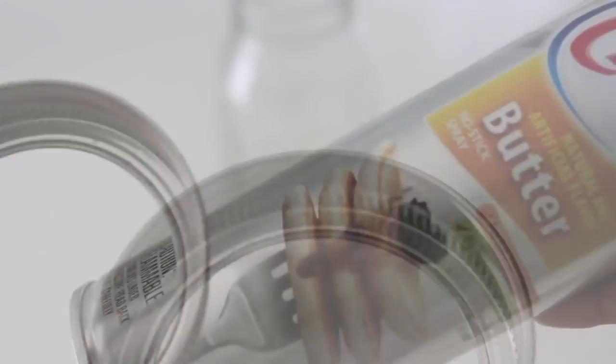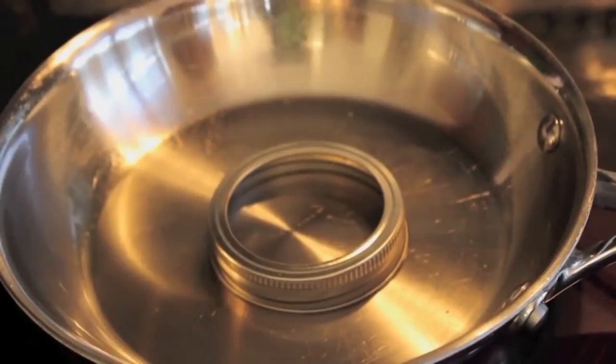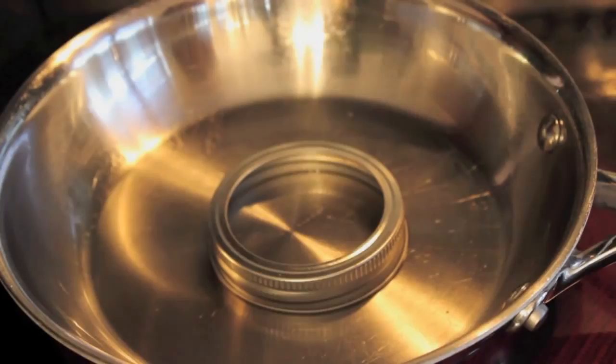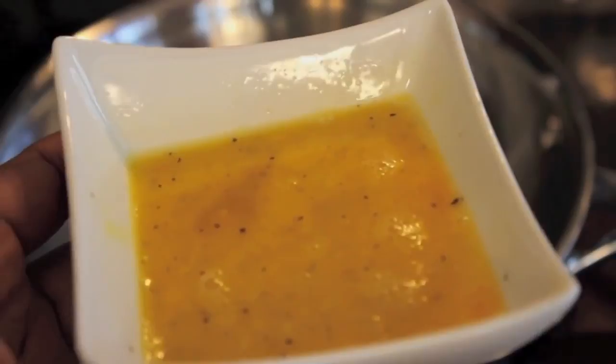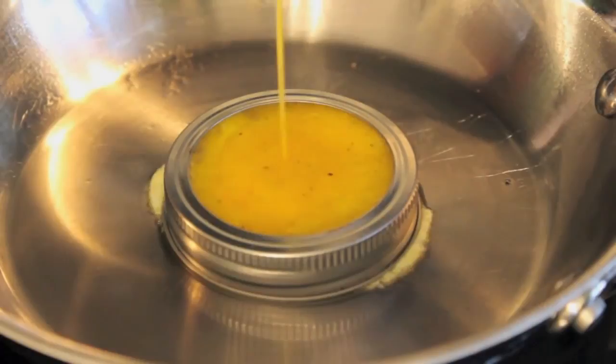I thought it was a very economical and user-friendly tool if it did work. So the first thing I did was put some cooking spray on the inside of the rim so that my egg wouldn't stick. I put the spray in my pan, put it around the rim, sat it in my pan, and started heating it up. From that point I just scrambled my eggs and got them ready to cook, then poured them inside the rim. I noticed initially that a little bit of egg was coming out the side, but it wasn't much at all.